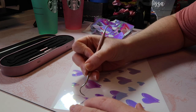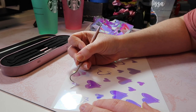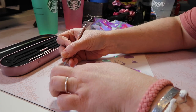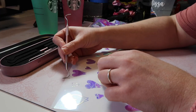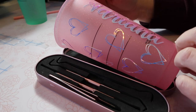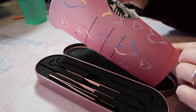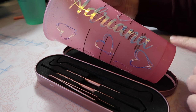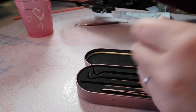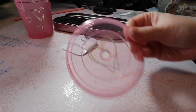I'm going to go ahead and weed all this. I'm not going to time-lapse it since you've seen this before if you watched my double circle cold cup for Skylar — I went through the whole process in that video. We've got that on there and it's looking great. I don't really have room for more large hearts so I think it's good how it is, and I'm going to go to the lid now. So cute — I love adding a little extra to the lid.